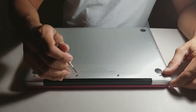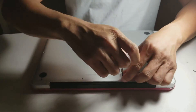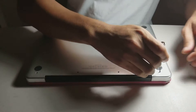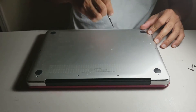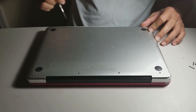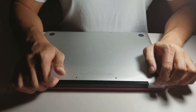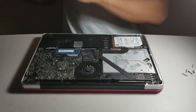First of all, you have to take out the 10 screws on the back. After that, you have to take the cover off of the MacBook Pro.